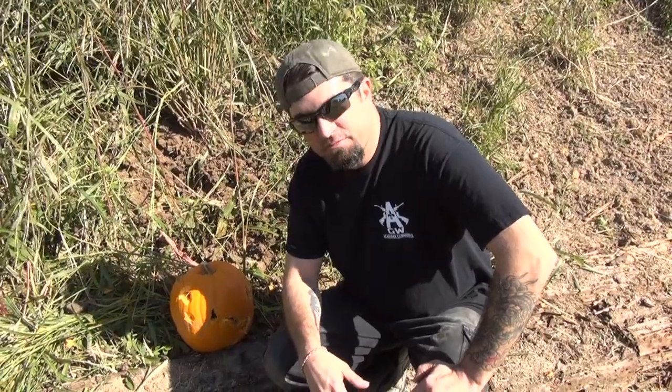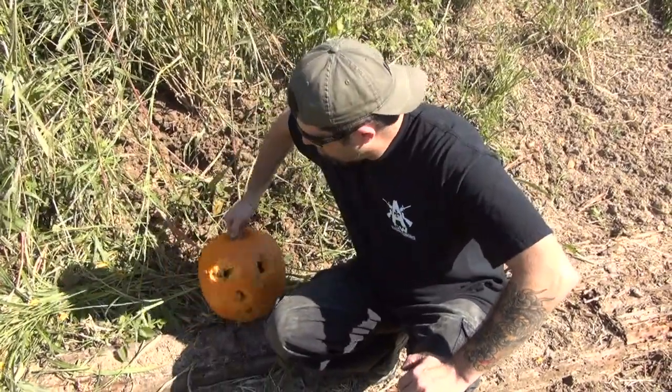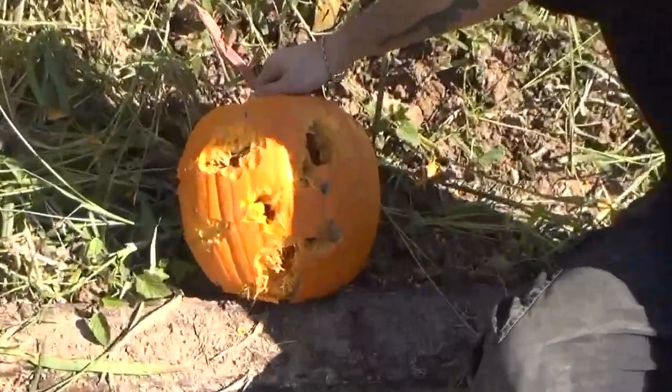Alright, so I'm out here with the MG34 today, just a beautiful day, come out and do some shooting. And we happen to have some pumpkins left over from Halloween. Unbeknownst to me, the MG34 is a great way to carve a face into a pumpkin.